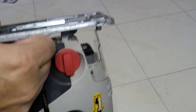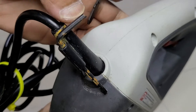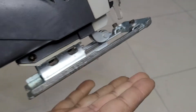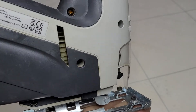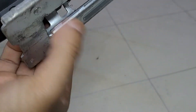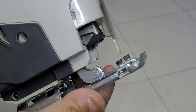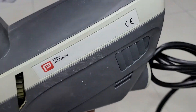It comes with an Allen key, which is for changing the angle. At the moment it should be 90 degrees flat, but if you want to do a 45 degree cut, unscrew these two screws and the plate will move left and right. Set whatever angle you need, leave it there, and tighten them back and it should work.